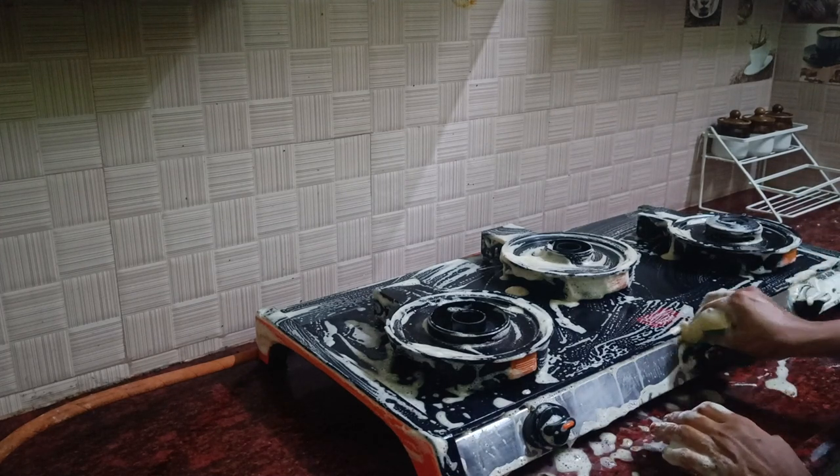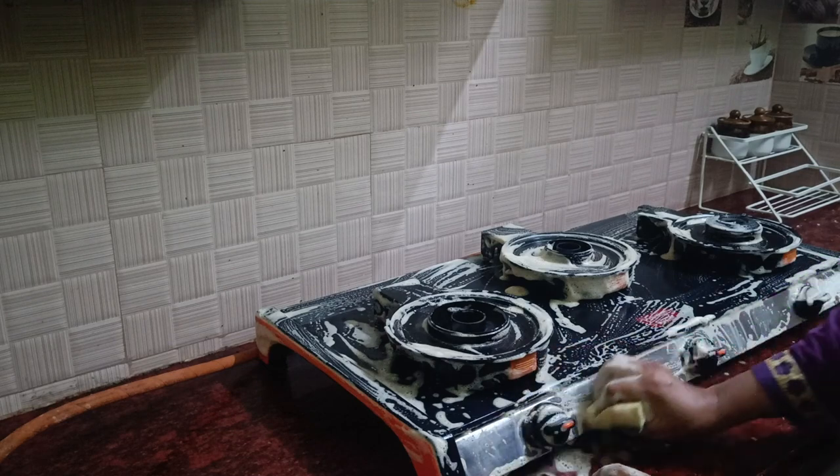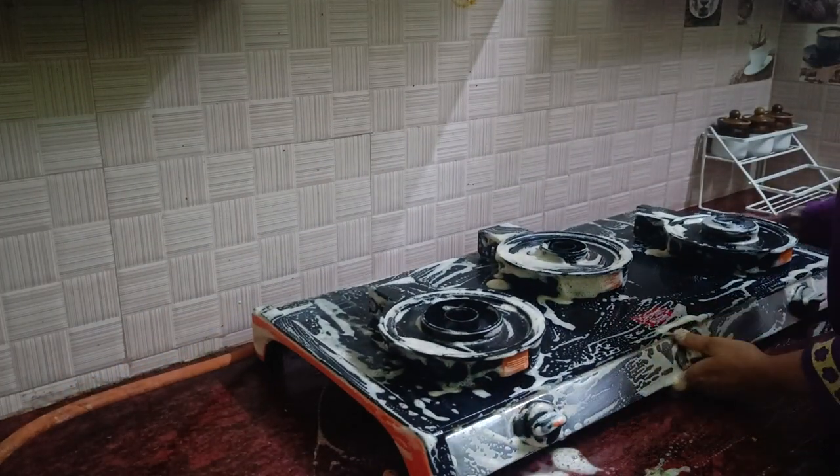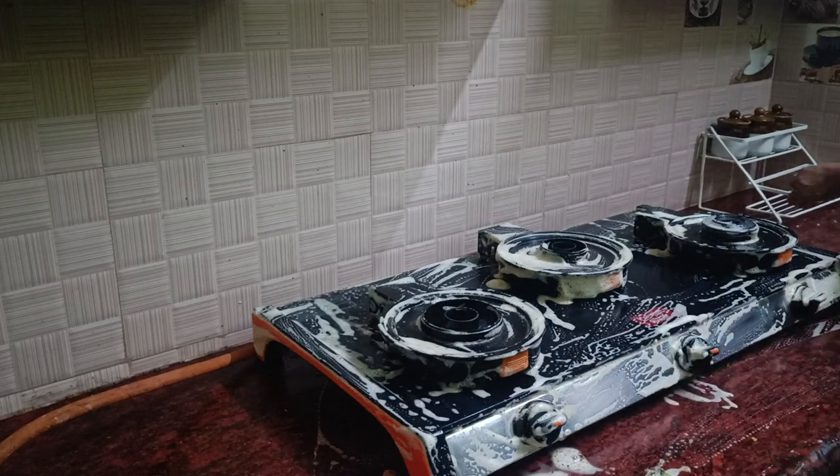How do we maintain it? How do we maintain the burner light? I am saying that the burner light is very good.